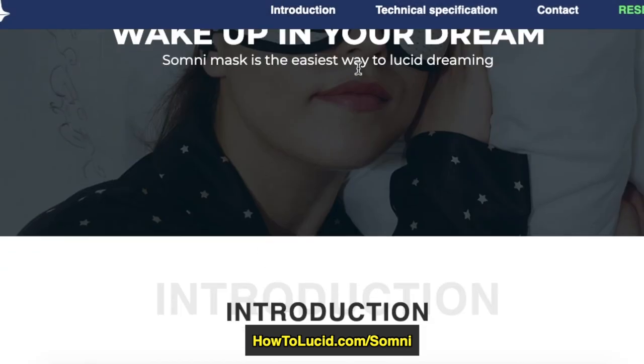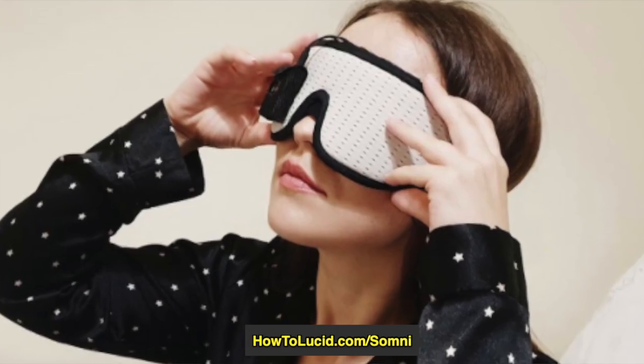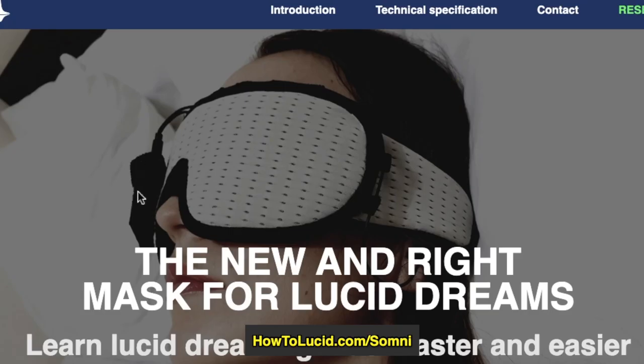So the Somni mask looks a bit like this — it's a comfortable sleep mask style thing with an addition on one of the eyes. The idea is that it tracks your REM eye movements during your REM sleep. It detects your REM sleep and then sends you visual and audio cues, detecting your REM sleep with this black box, realizing that you're dreaming, and then sending you audio cues through the headphones and visual cues through the mask.